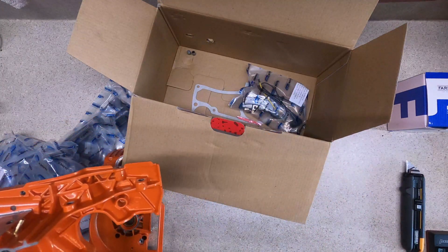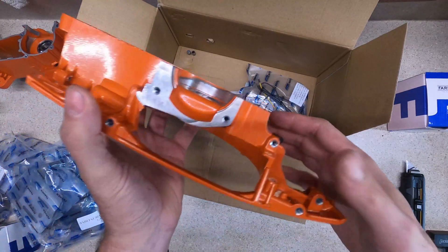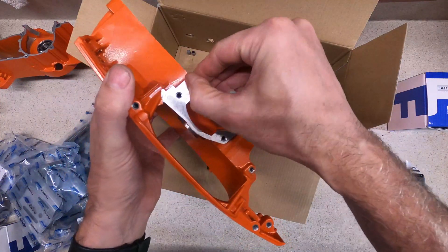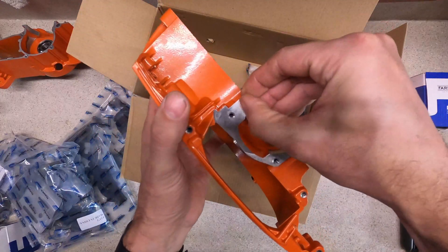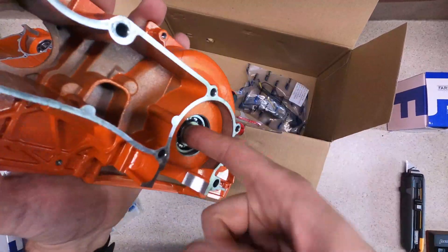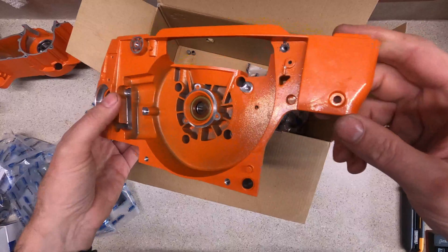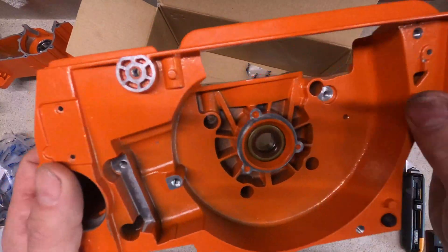That doesn't look too bad. There are definitely some machining marks, but it looks worse than it is — you can't feel the step there. Definitely needs a good cleaning.